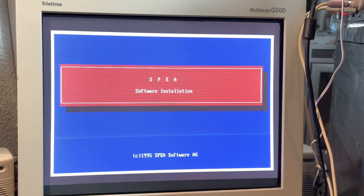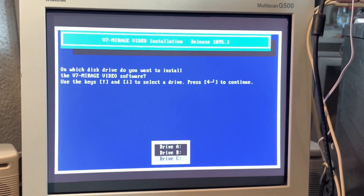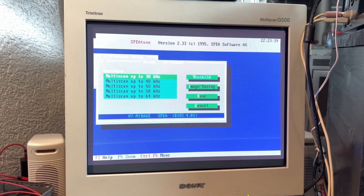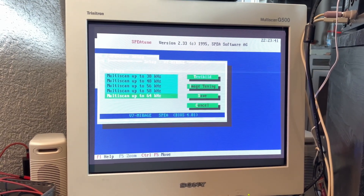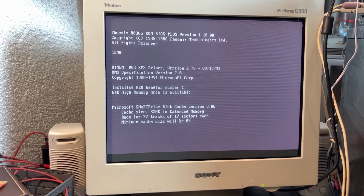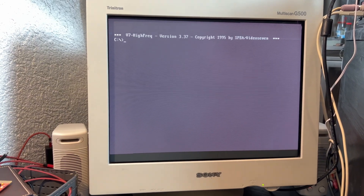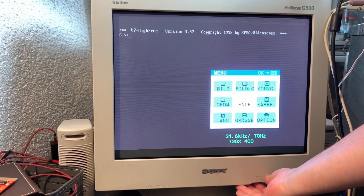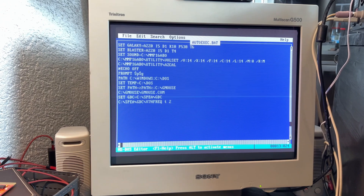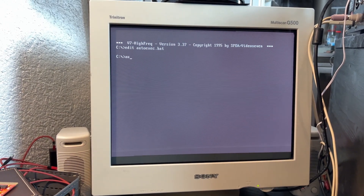To be fair, I should add that there are surely more cards that can do this, but the problem is always to find the correct drivers for them today. Let's boot it again. We are still at 70 hertz, but watch what happens when we activate the high hertz tool from the driver — we have to load it again now.